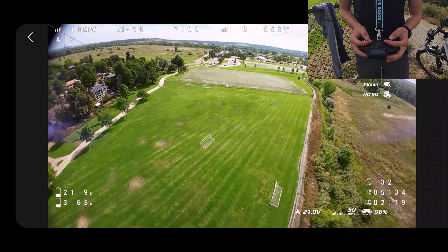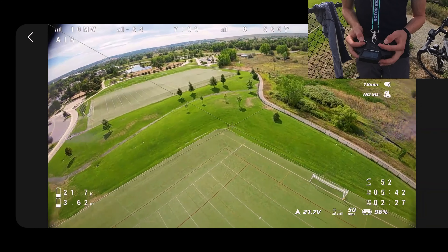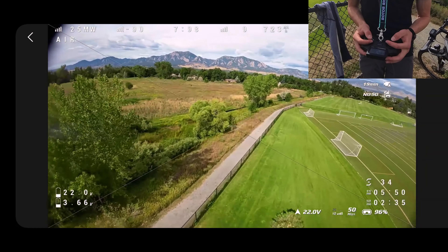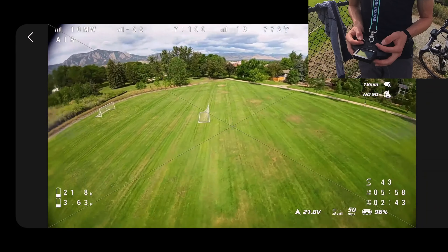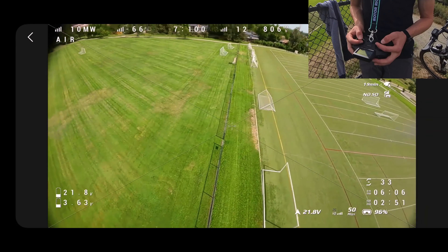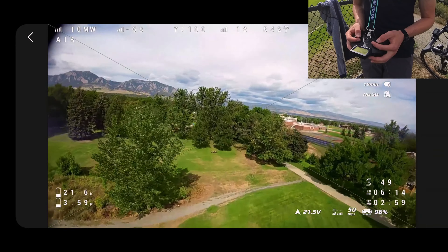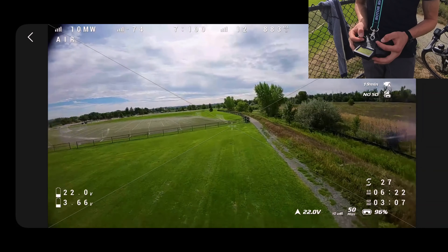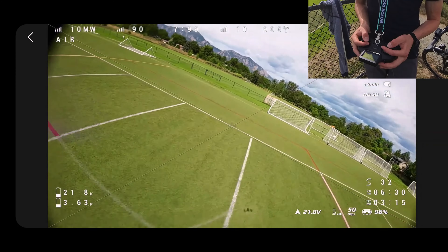Oh, this thing can rip. Alright, how are we doing on battery? 3.6, 3.7 — so we've got a lot of time. Let's go check it out over here. I'm so nervous, I'm like shaking.